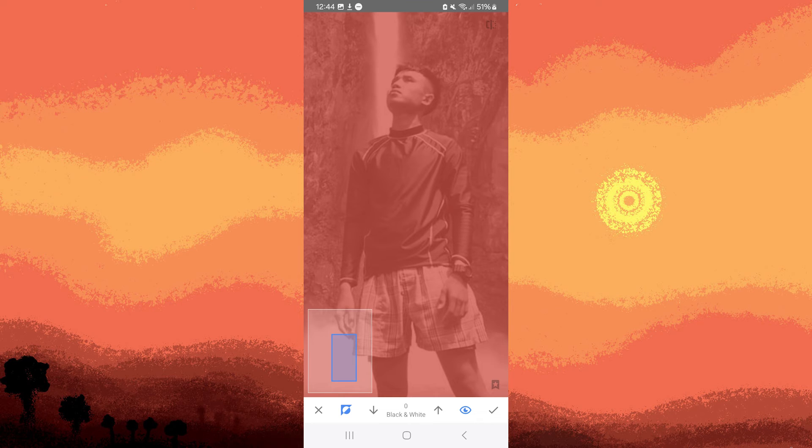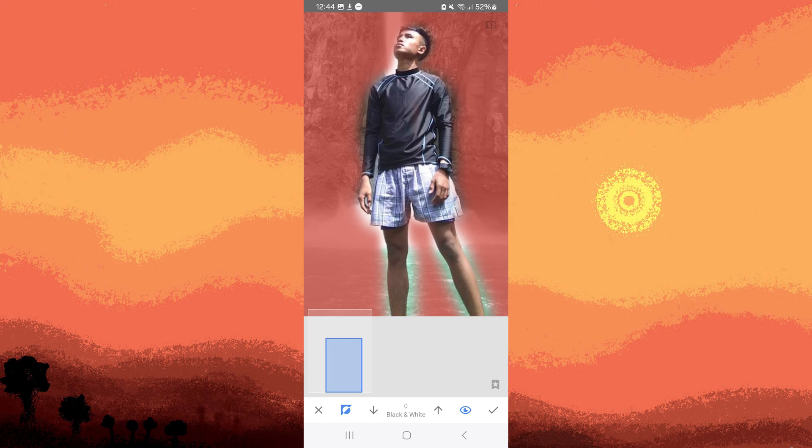Then tap on the half black and white circle. To effortlessly remove the black and white from your desired subject, zoom in using your fingers and carefully swipe over the subject until the black and white is removed. Once done, tap on the check mark in the bottom right corner.